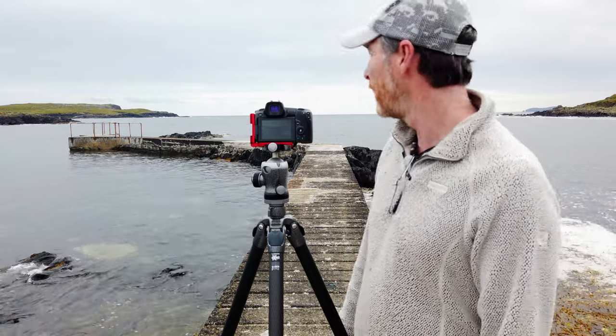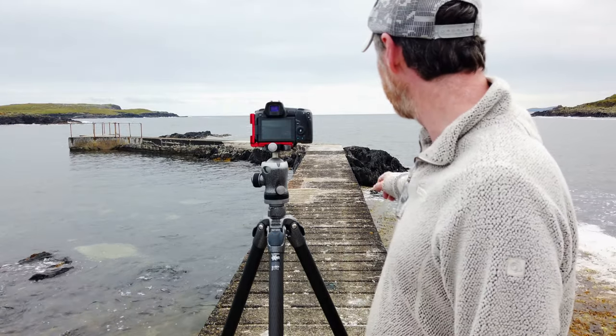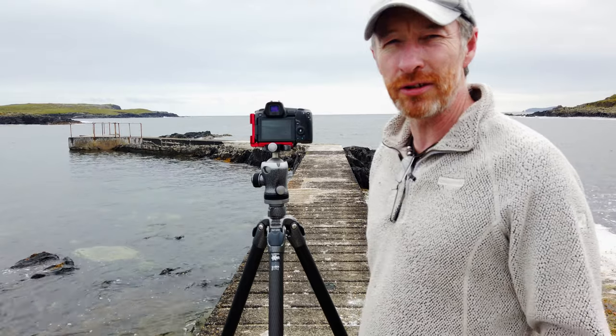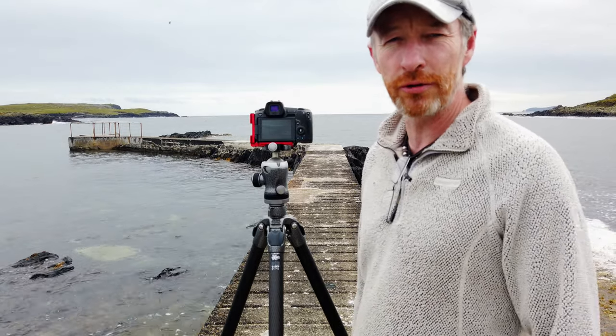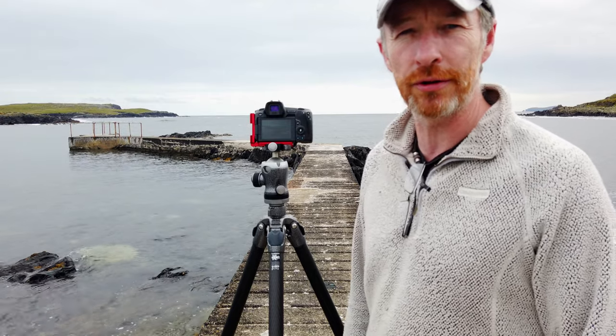I'm going to go further out on the pier now, try and remove that distraction, and get a bit of the rock I can see here, then change my composition slightly as well. I'll show you those shots and we'll move up the pier next.